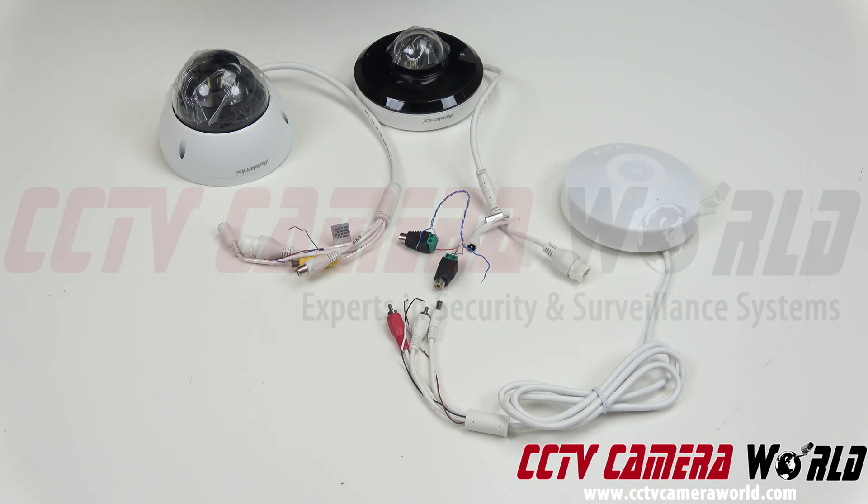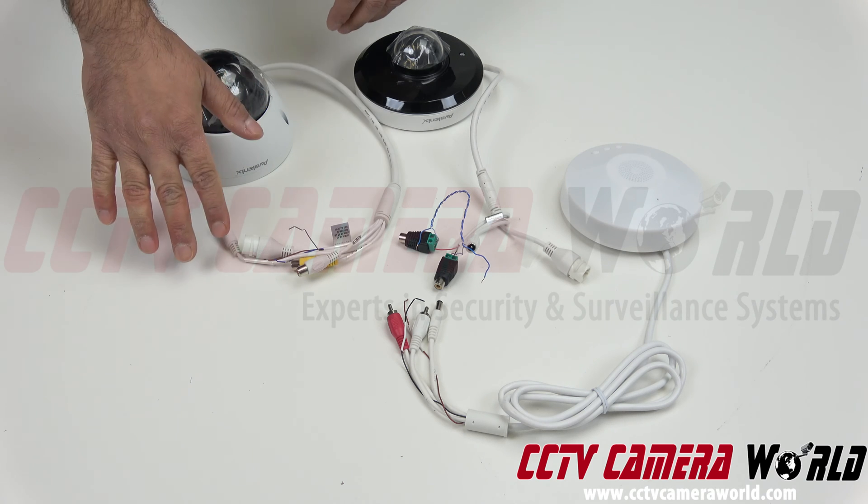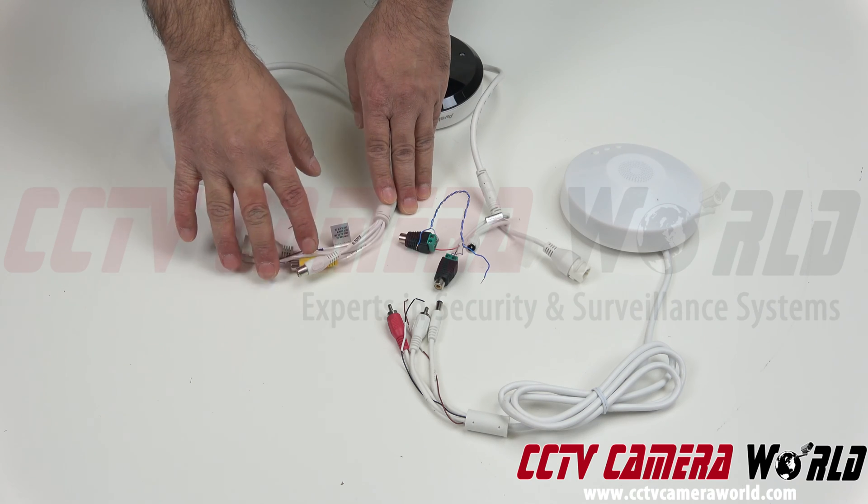I'm going to cover both of these cameras in one video, so make sure you watch the complete video guide. In the case of a camera that already has audio in and out: